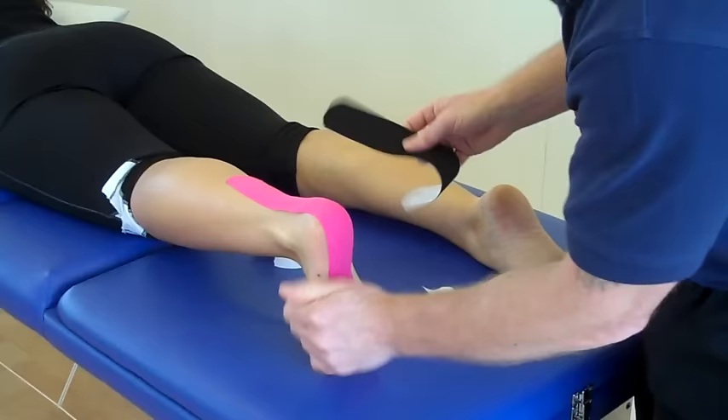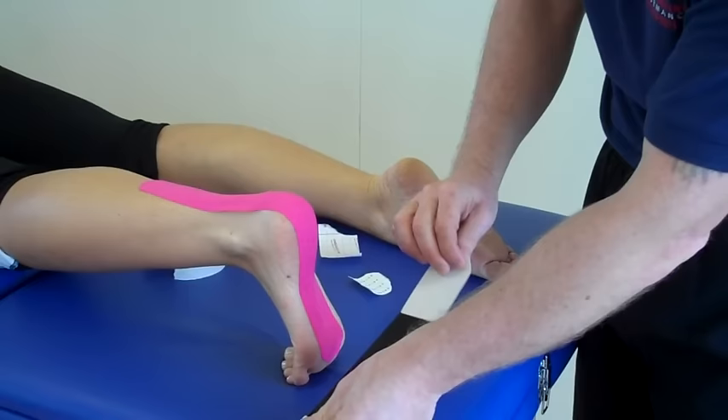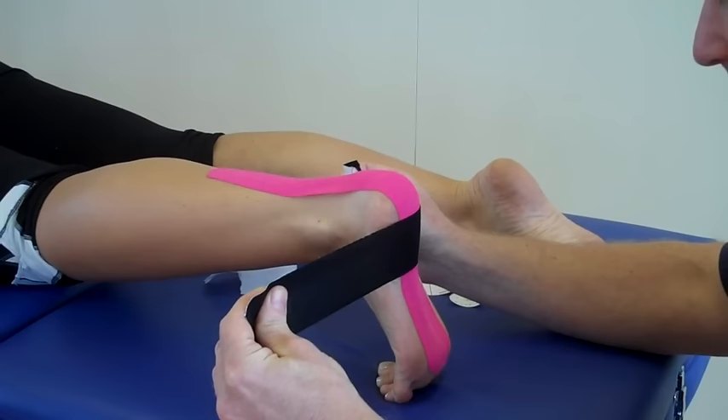So the second eye strip — again what we can do this time is split roughly the centre and peel back, so we've got the last components with no stretch. Then what we're going to do this time, where the patient presents the pain around that medial calcaneus, we're going to put maximum stretch onto the tape.